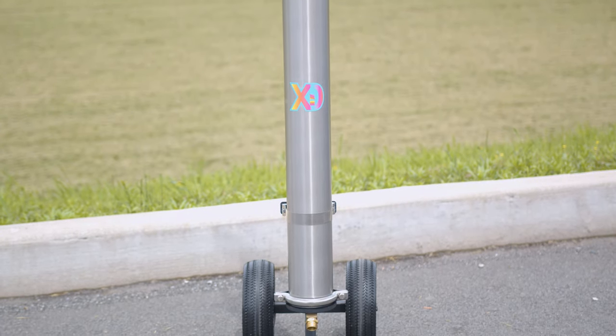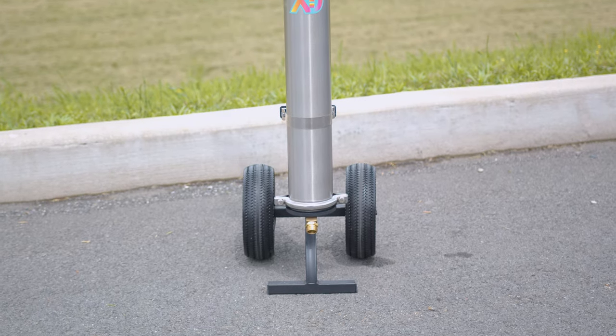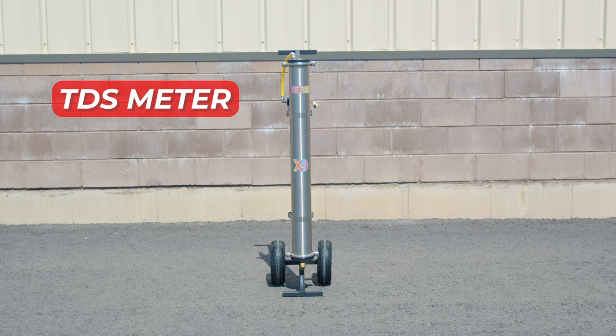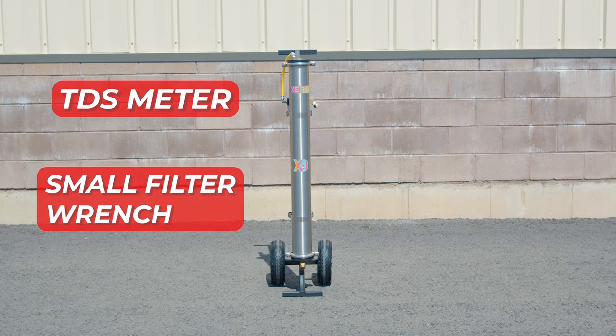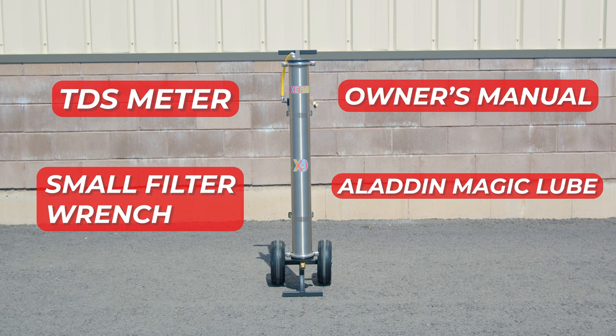Inside every box of the Zero DI Cart Single, you'll find everything you need to hit the ground running: a TDS meter to keep an eye on water quality, a small filter wrench for when the time comes to replace your pre-filter, a detailed owner's manual to help answer any questions you might have, and some Aladdin magic lube to keep things running smoothly.